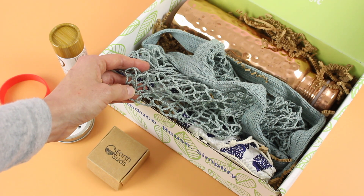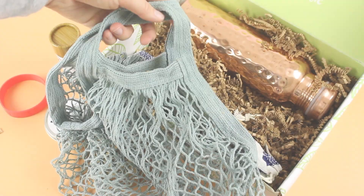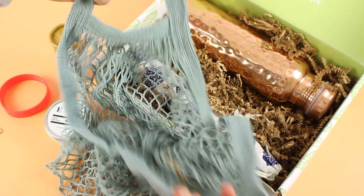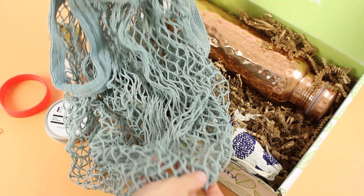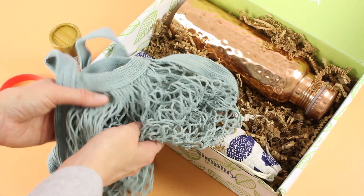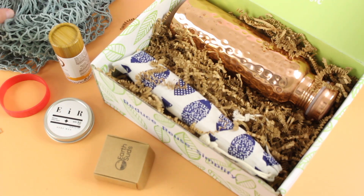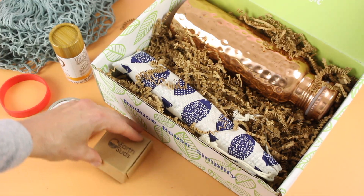Next up we have what I call a produce bag — they're calling it an organic cotton French net bag. I'm going to open this up for a closer look. It's got a really wide opening and I just love the color. They're saying to use it for your water bottle and sunscreen as more of a beach bag, but I would use it as a produce bag — you could use it for a number of different things.